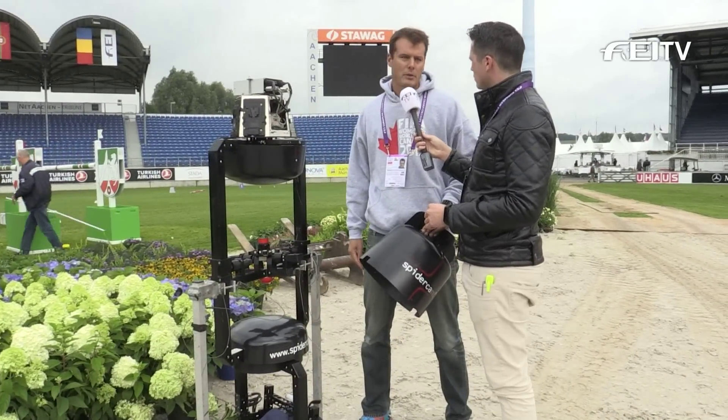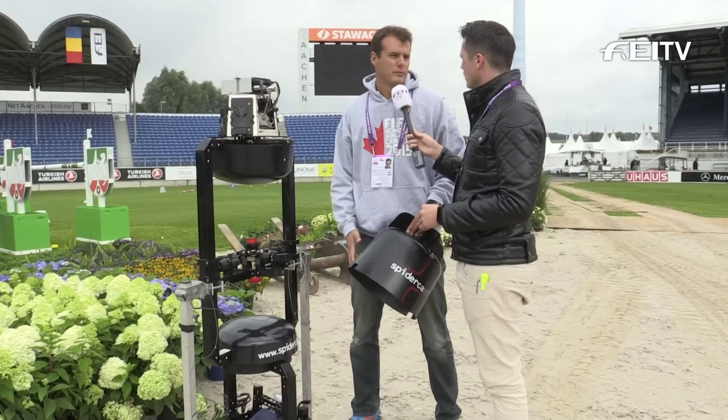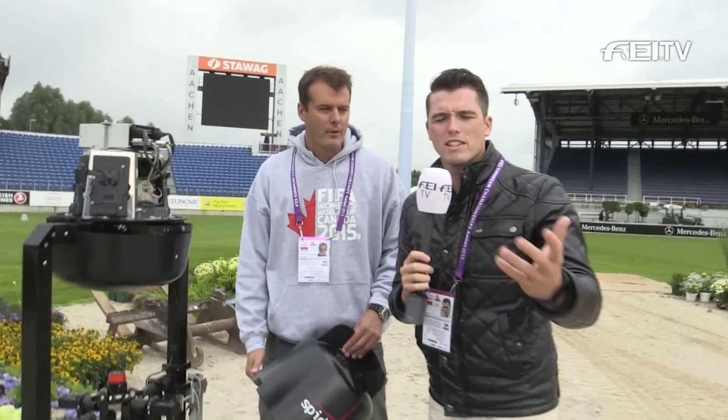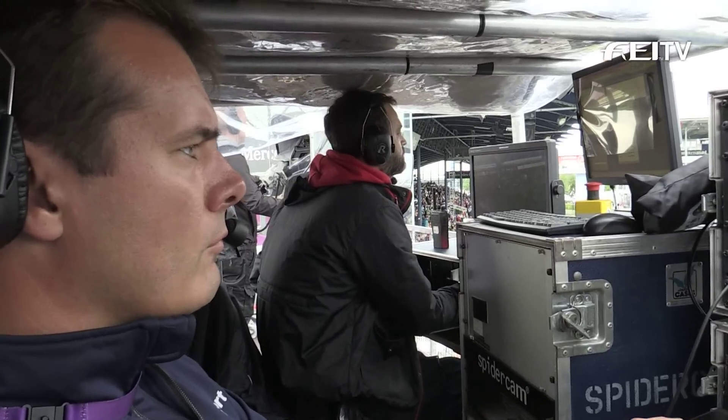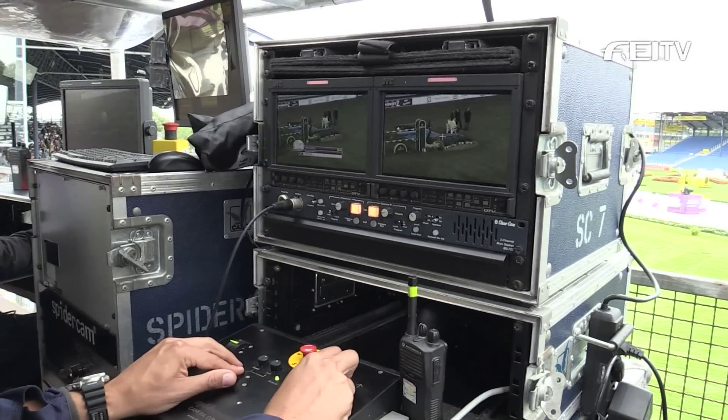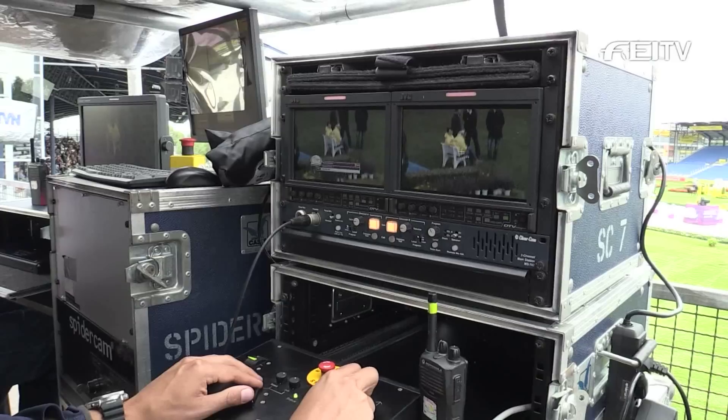It takes two hours from now to get ready, but altogether we need two days. As for where we control this from — obviously it's going to be in the air flying over the arena, over the spectators and the horses and riders while in competition — we control it with two persons: one person is a pilot and one person controls the camera, that's me.